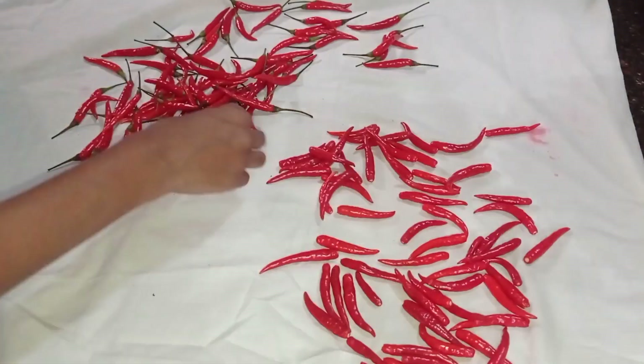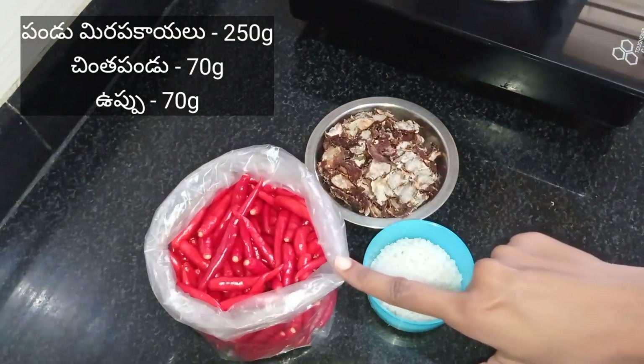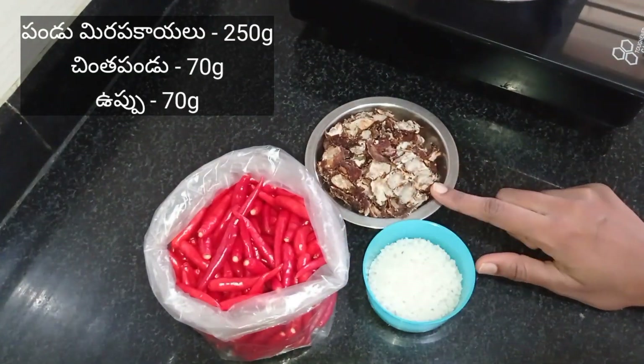I wash the pan. We will dry this for 5 minutes, we will dry this for a little bit.